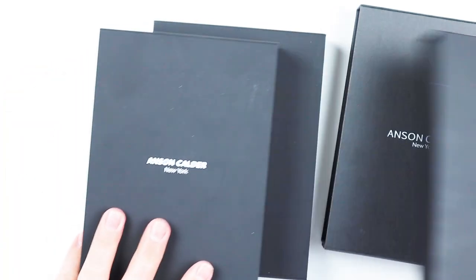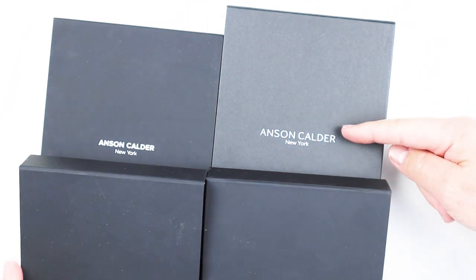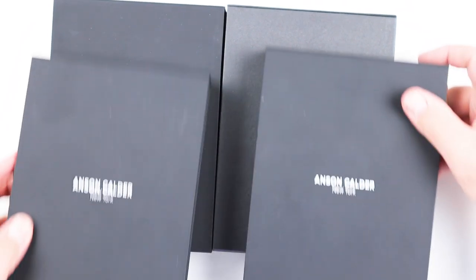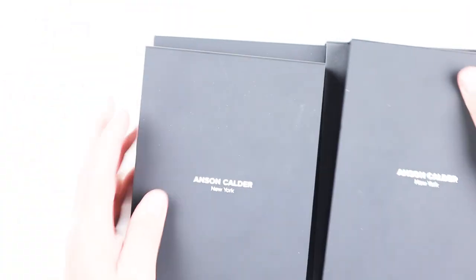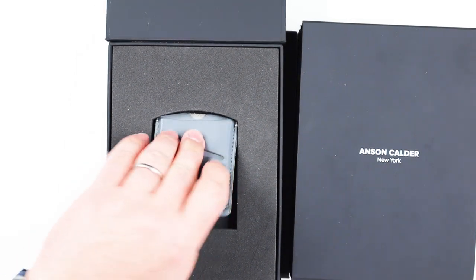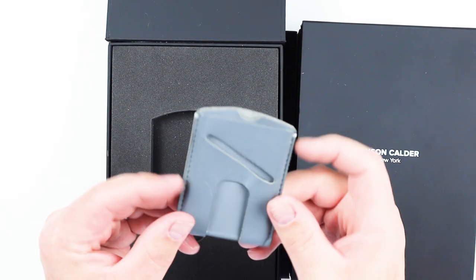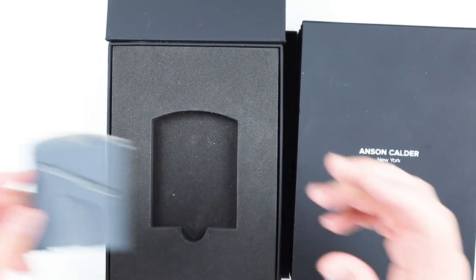First, notice that they all look the same except for this one — the font is a little off compared to the others. This one is the Card Plus, and I've done a long-term carry test on this, which is why it's a little stretched, but excellent.